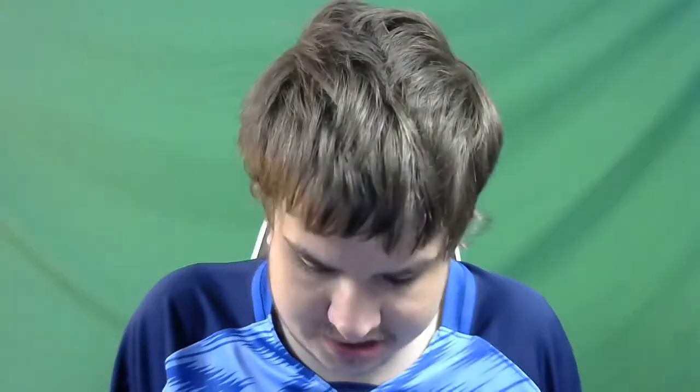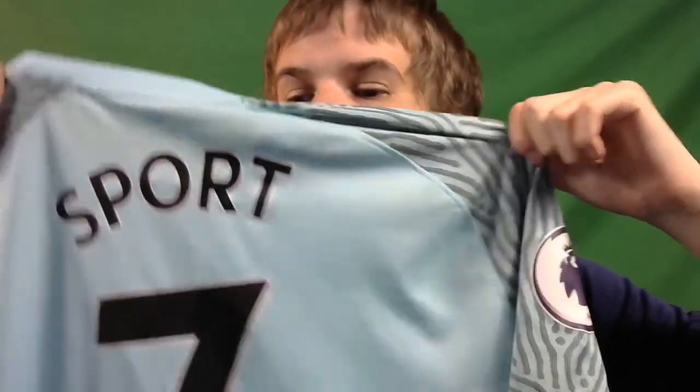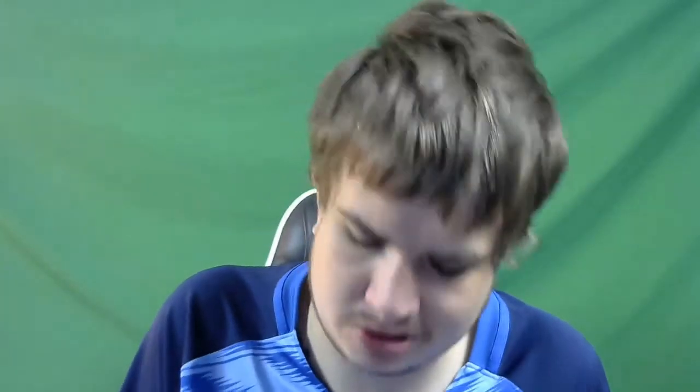So the away top for the new Premier League season for Brighton and Hove Albion is a really nice top. Here it is - it's the peppermint green. I'm not sure how well that's showing up on camera but that is the peppermint green. The Brighton badge is really nice black and white - the last time I saw a black and white badge was when we had the black shirt a few years ago. And for the first time ever on this channel I've got it fully kitted out with my nickname on the back, which is obviously Sport, and number Seven.